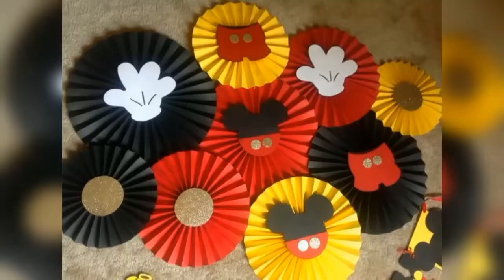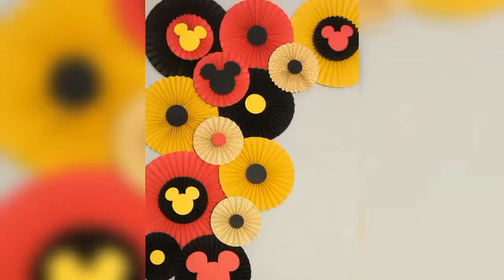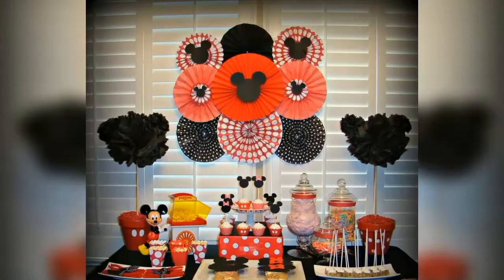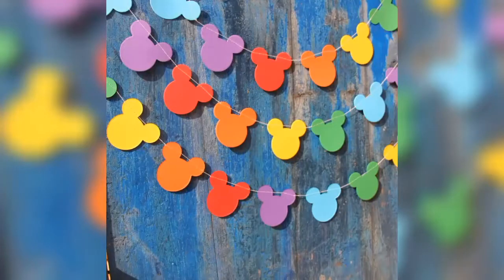You can make these kind of paper fans to be used in your Mickey Mouse party decorations. They are easy to make and look quite attractive in Mickey themed party decorations. You can also make Mickey Mouse garlands out of card sheets and color sheets, which can be creatively used to decorate your walls.